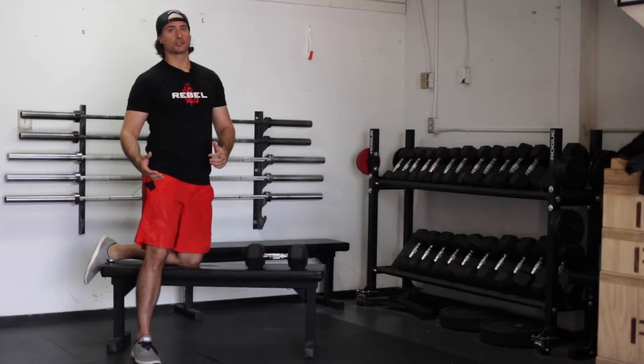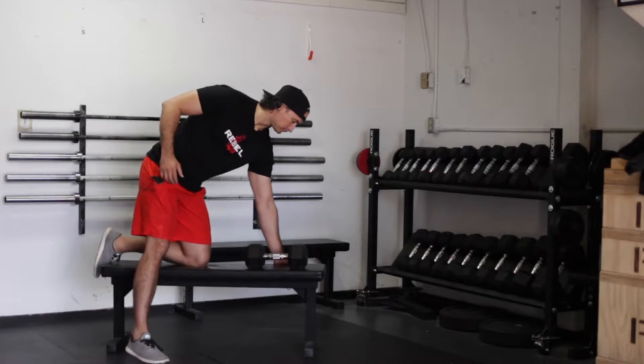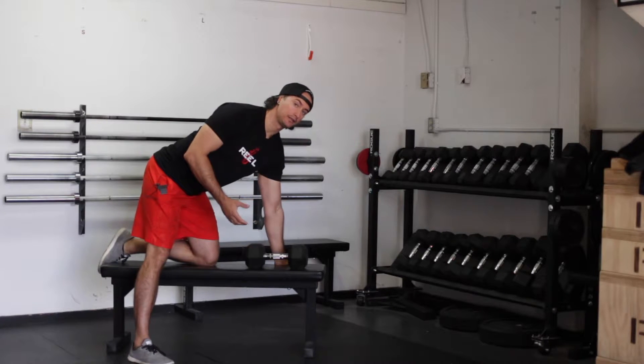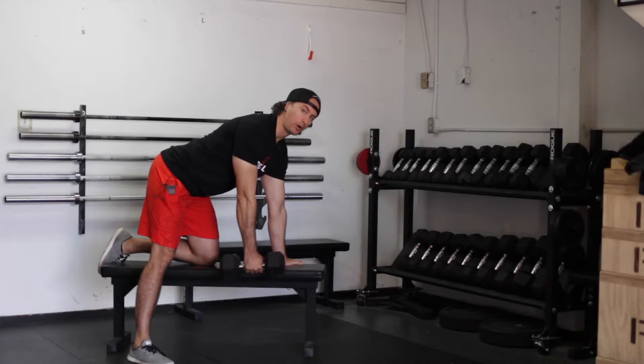Position yourself on a bench where you can be supported with the opposing hand. With your working hand, grab your dumbbell. From there, set your posture and start the rowing motion.